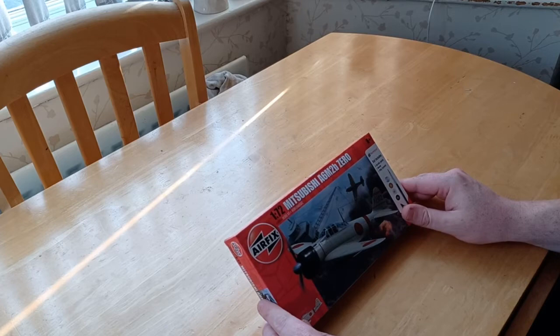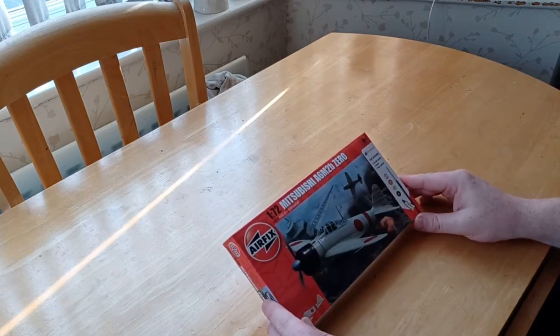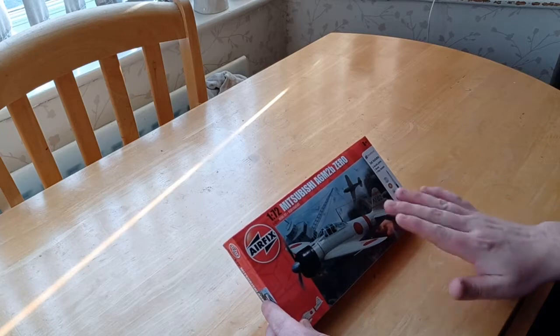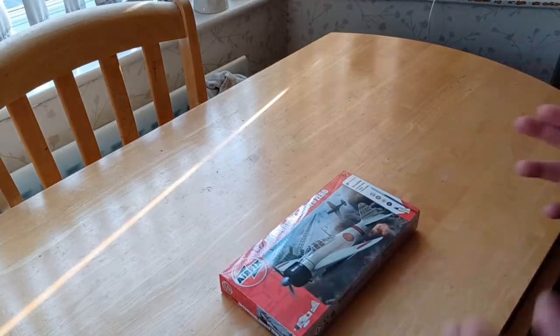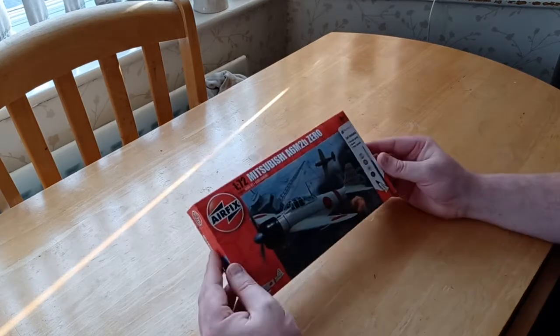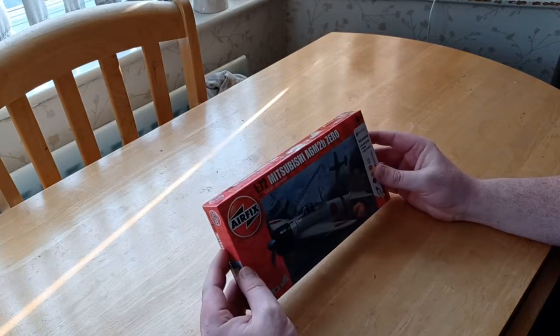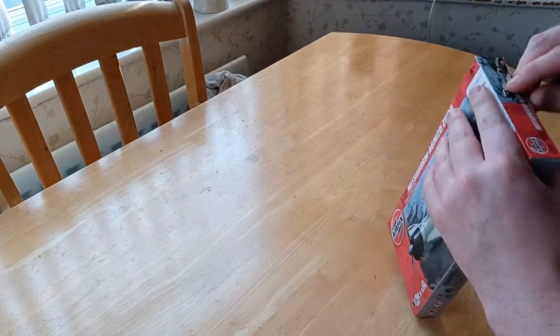It was a very awful, deadly attack — really unfair. I got this kit not to remember it by, but just to build because I thought it was going to be fun. It does give you the acrylic paint, the brush, and the poly cement, so that's a bonus. Enough rambling — let's crack this open!